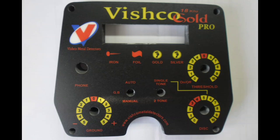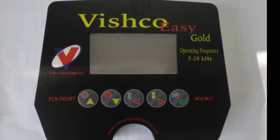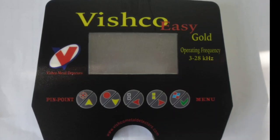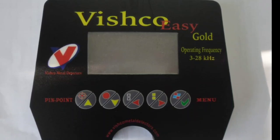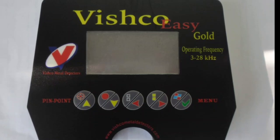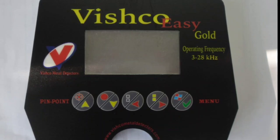When we are going to launch them, I will tell you. Vishko Easy Gold will operate at 28 kHz and Vishko Gold Pro will operate at 18 kHz. Rechargeable battery is available. I am going to source a plastic case from China. Vishko Easy Gold and Gold Pro will be launched to Europe as well — this design is from Europe. Because in India there is no module available to manufacture that part, so I am working on that. We have started working on these machines.